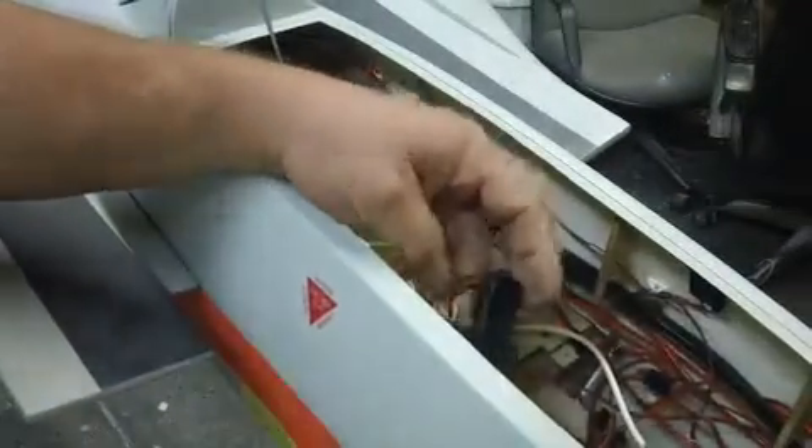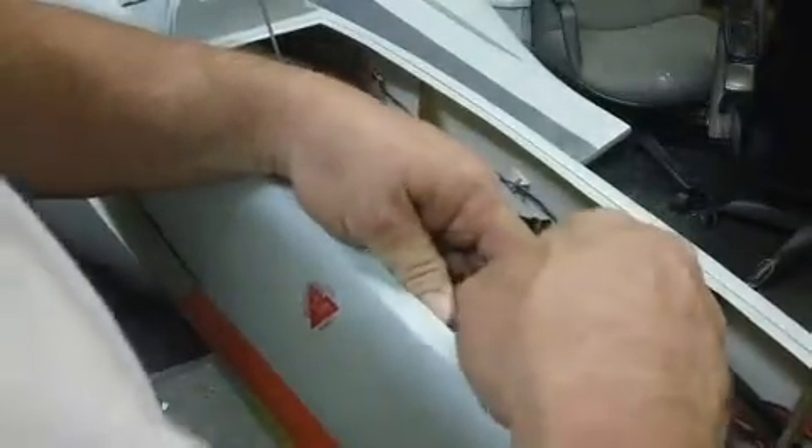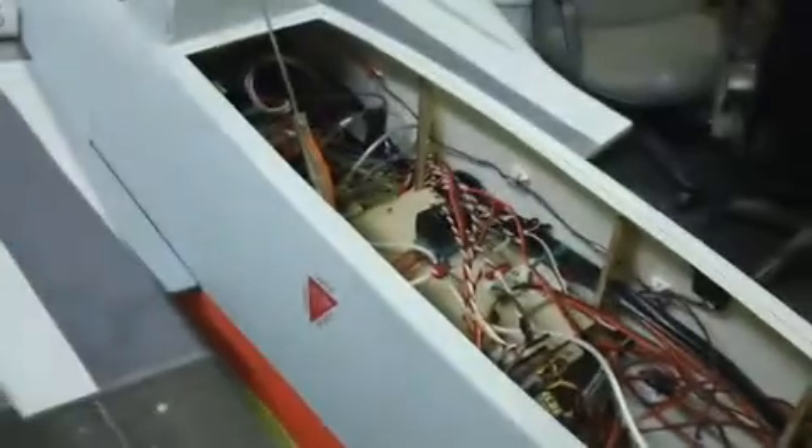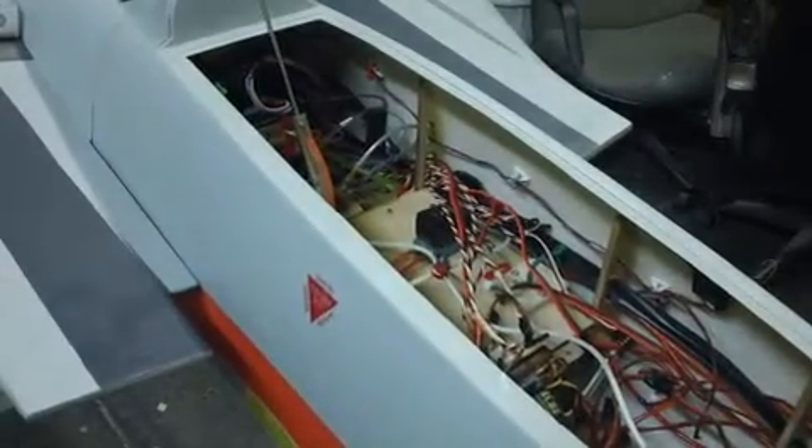There's a lot of stuff in there. It's got stuff sticky-taped to other stuff. Definitely needs a central mess containment unit. There's another screw but it's under that dang servo.